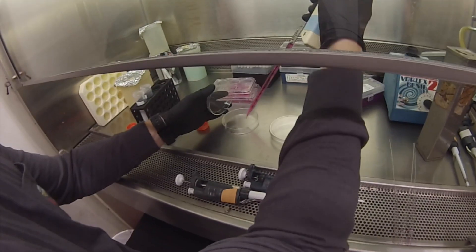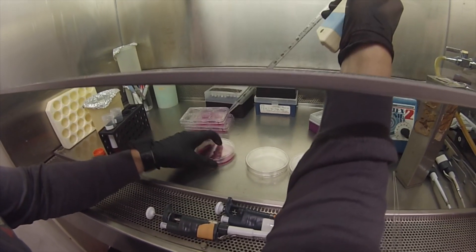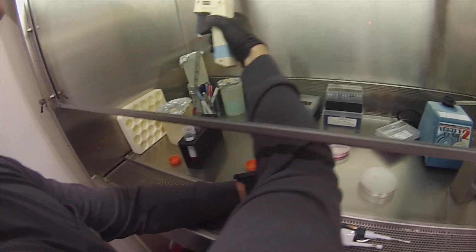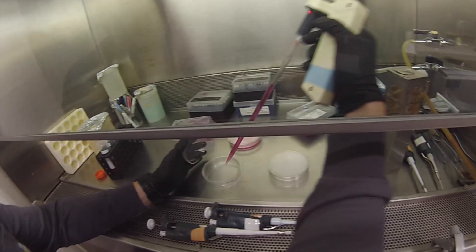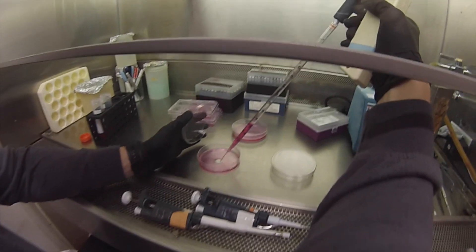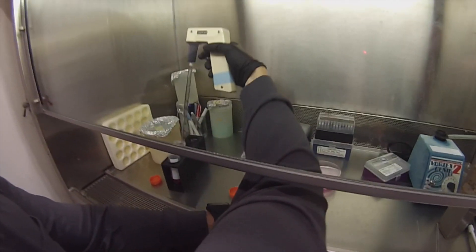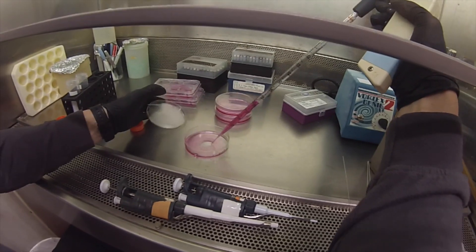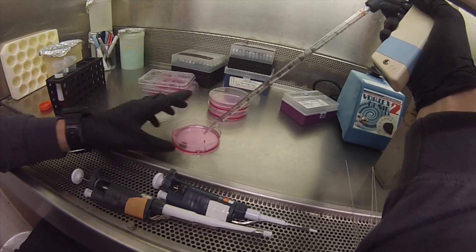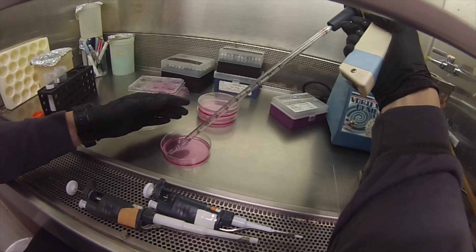So this is 110. There's a bubble right here — that's not good. So we take this and the bubble's gone.